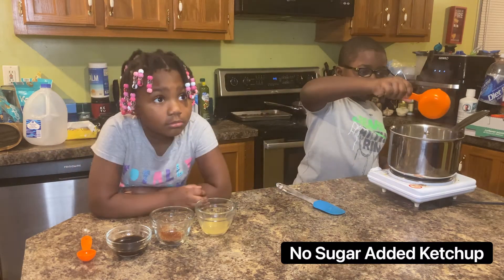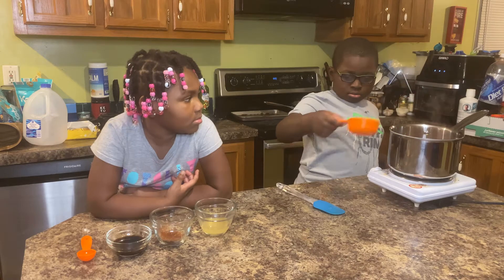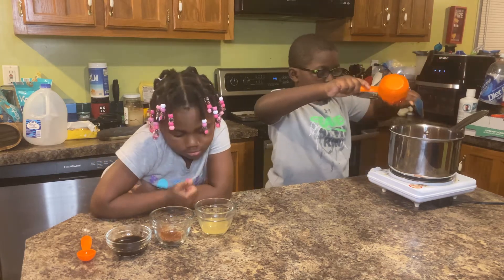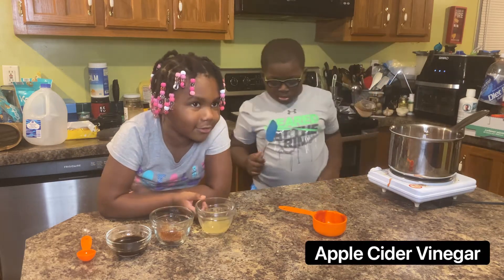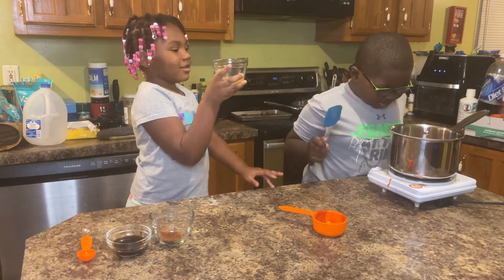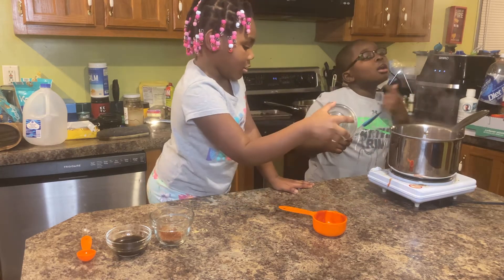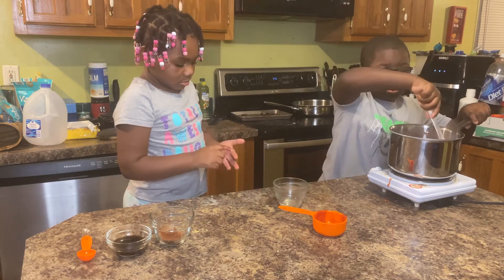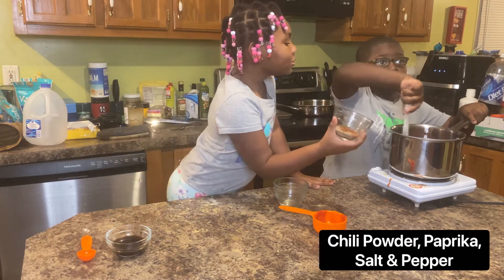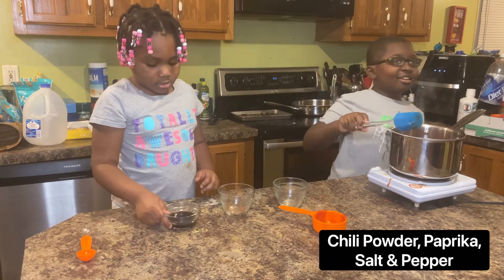Ketchup. Romano sauce. Seasoning — this and this. It's chili powder, paprika, and pepper.